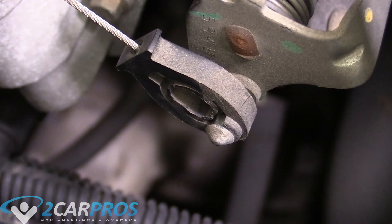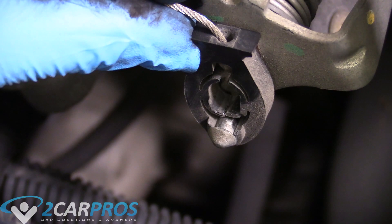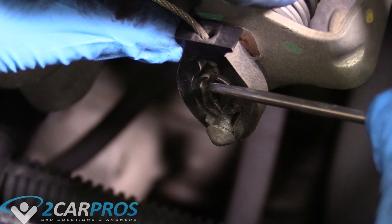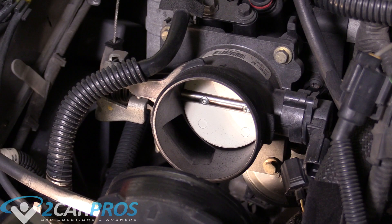The next thing we need to do is deal with this junction pin, which connects the throttle cable to the throttle spring assembly. It's held in place with a funny little plastic clip, so if you just try to pull it off it'll fight you and might break. What we're going to do is take one of these plastic flaps and force it underneath the pin — it's going to be tedious and annoying, but bear with me. Force one under, then the other, and then the pin comes right off.